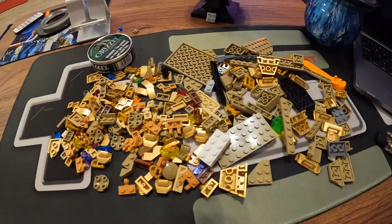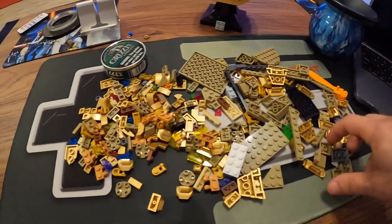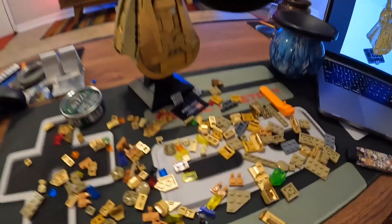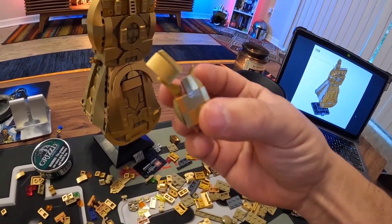Look at all those pieces — there are gonna be small pieces in this bag. Of course we're just filling the fingers here. I'm not done yet, still got plenty of pieces to go.